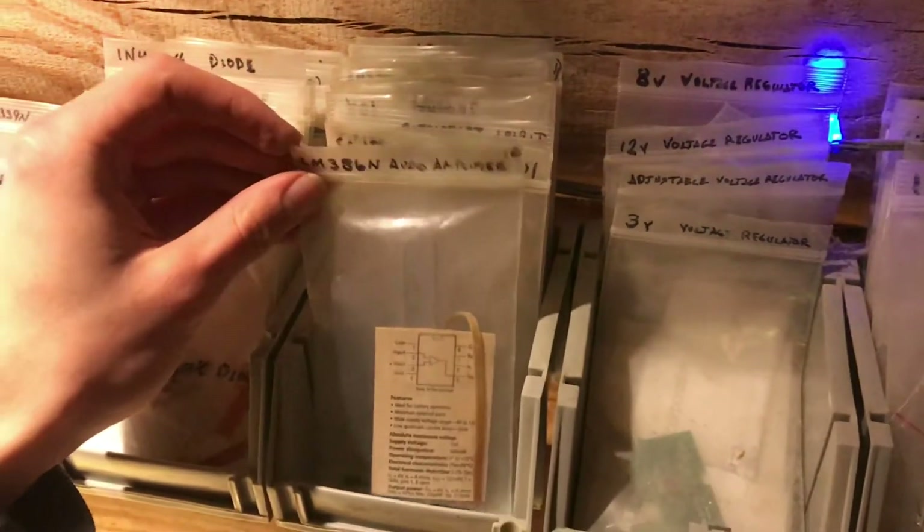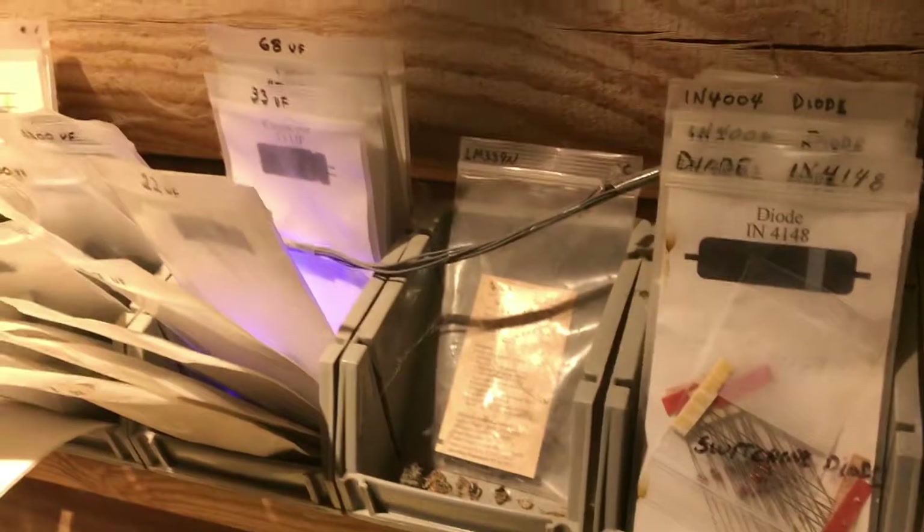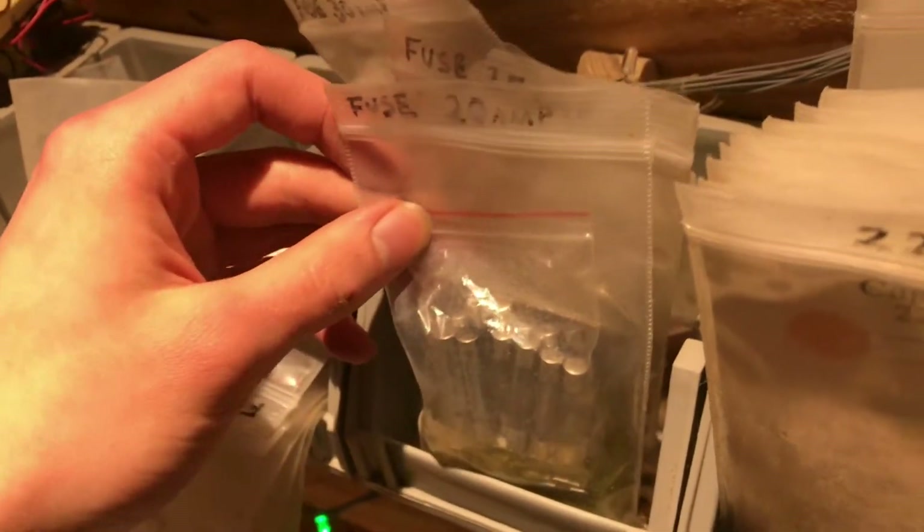These you may not be able to sort the same way, but you can put op amps with op amps. And such things as diodes, capacitors, even fuses sorted by their rated amperage.